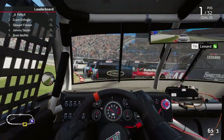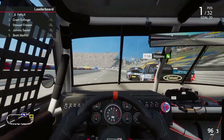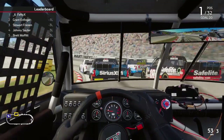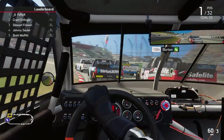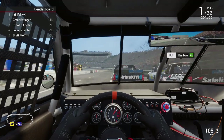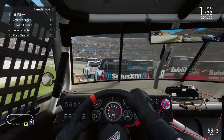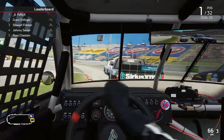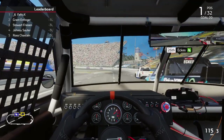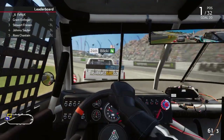Generally, there is about a four-tenth difference between series. I'm running 20.2s here in the truck. The Xfinity car should be about 19.6s to 19.8s. The Cup car should be about four-tenths faster again — like 19.2s to 19.4s. That's a general rule for the majority of the run.